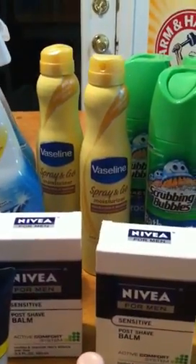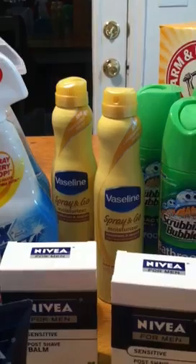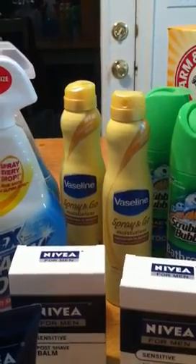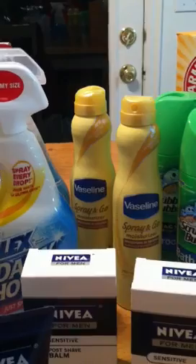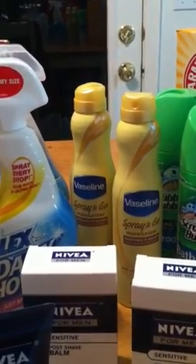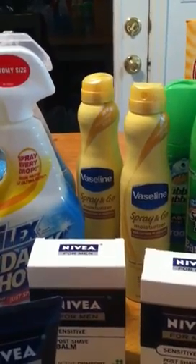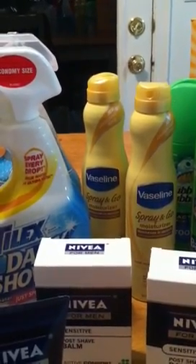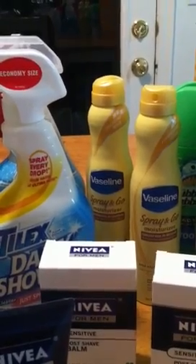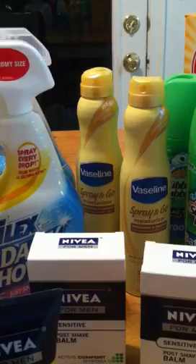I picked up the Vaseline spray lotion — it's 6.5 ounces. They are 2 for $11. I bought two of them and used the coupon in the RP 3/24, the $2 off manufacturer coupon. I also printed two Video Values coupons at $1 off each. So I paid $5, then got a $2 UP reward, making my final cost $3 — $1.50 for each.